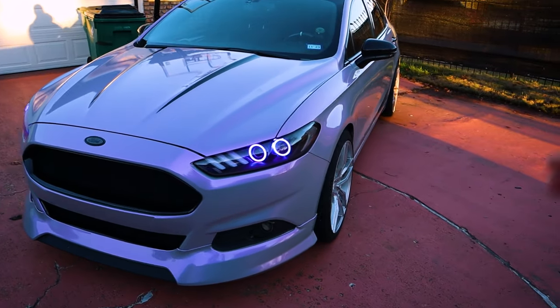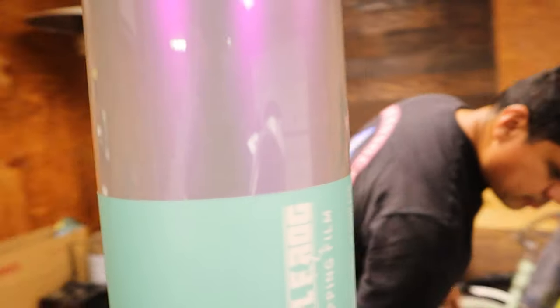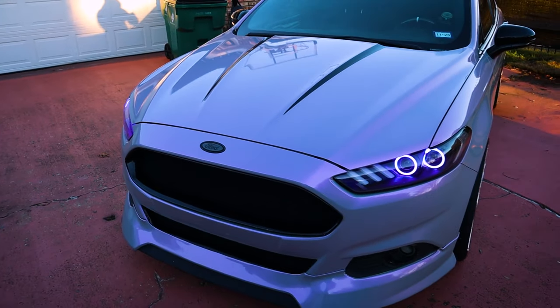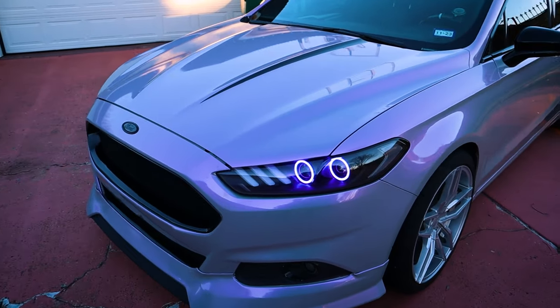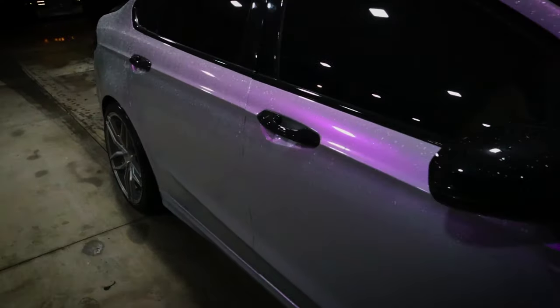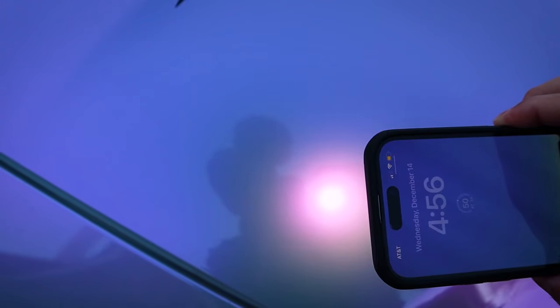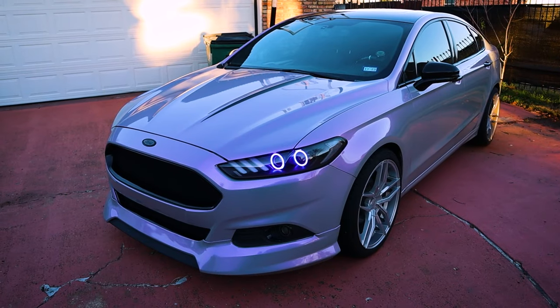Starting off with the most obvious thing — the color. This vehicle is wrapped in the beautiful candy metallic gray purple from Vinyl Frog. I waited specifically for these lighting conditions so you can get a little more perspective of how the light actually shifts. In lower light, you get more of that purple hue. But as you can see here, gas station lighting at nighttime makes it look absolutely insane. So low light is purple, casual light is more gray, and in a highlight it's much more of that pink hue.